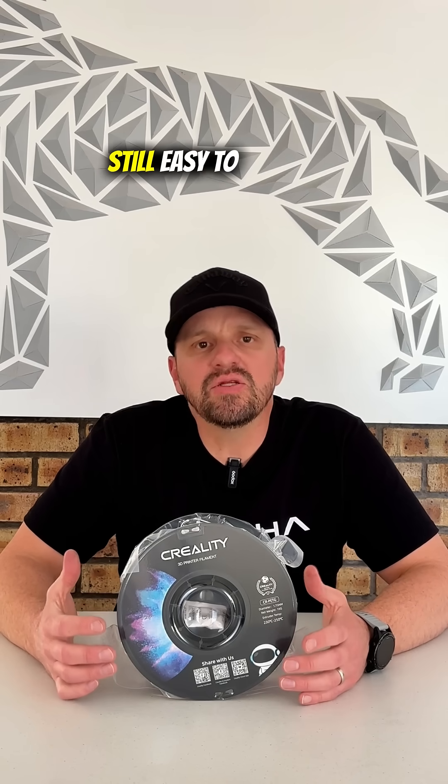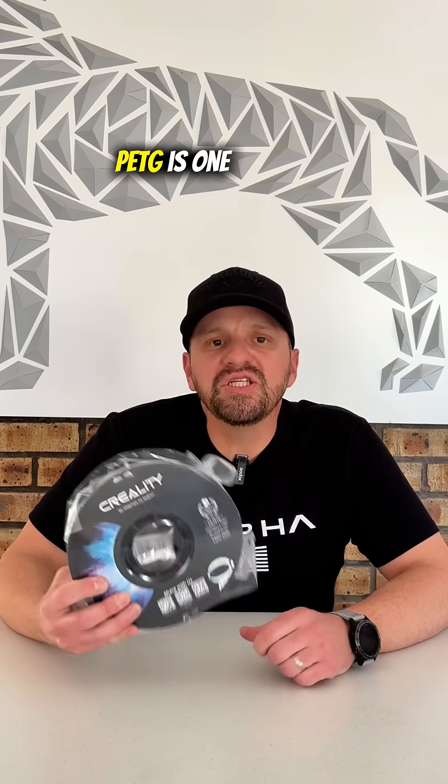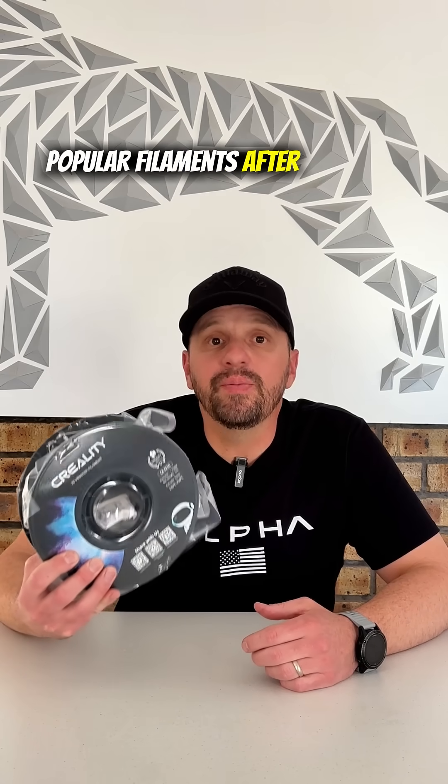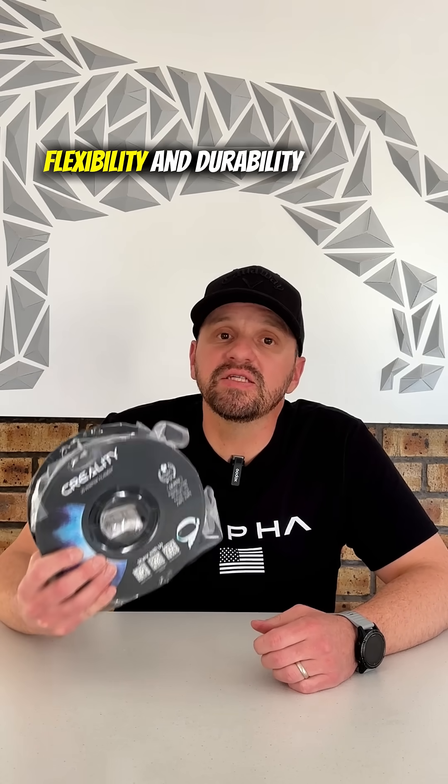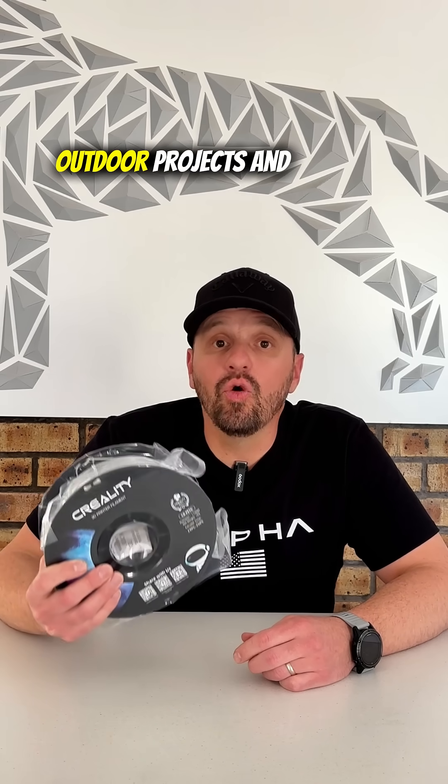Need something stronger than PLA but still easy to print? Meet PETG. PETG is one of the most popular filaments after PLA. It combines strength, flexibility and durability, making it perfect for functional parts, mechanical parts, outdoor projects, and anything that needs toughness.